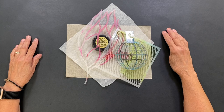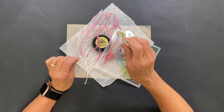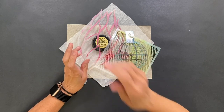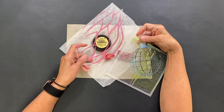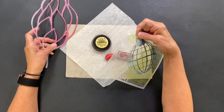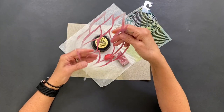Remember making rubbings when you were a child? I used to love that, just pulling different textures using my crayons and a piece of paper and pulling different textures off of interesting items. Well, I still like doing that, and stencils really enable us to get some cool results with rubbings.